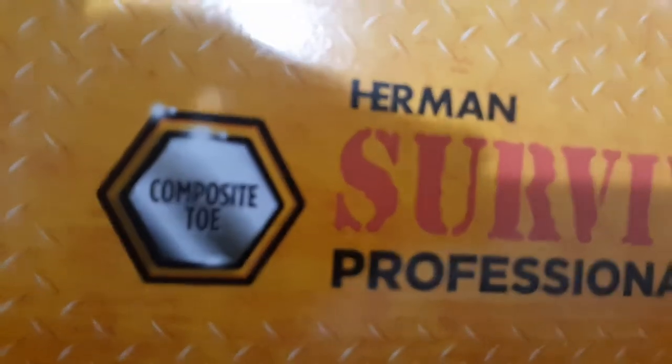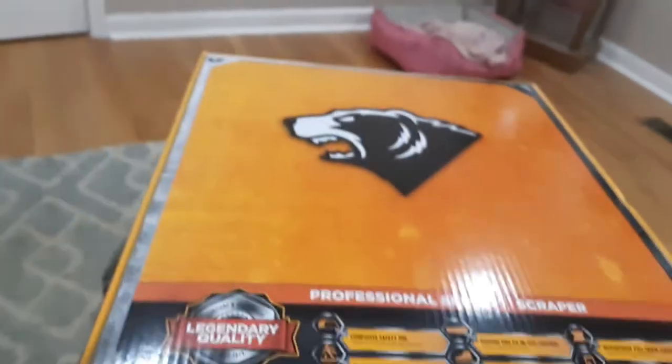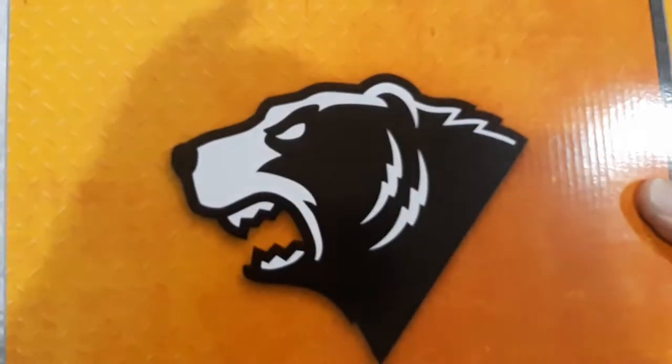I got them for work — they require steel toe shoes and steel toe boots. These are composite toe. I can also use these for hiking since they're waterproof, and I do a lot of hiking, so they'll serve two different purposes. We're going to open up the package and take a look at the boots.